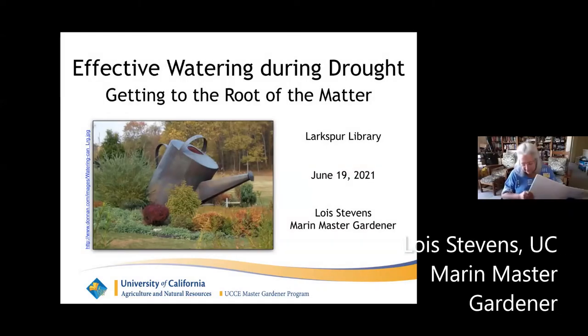Good morning. When I agreed to do this talk, I didn't know it was going to be a historic day. So happy Juneteenth to everybody, celebrating freedom from slavery for all. Unfortunately, it also didn't include freedom from drought. So today we are going to talk about how to effectively water during the drought, getting to the root of all that there.